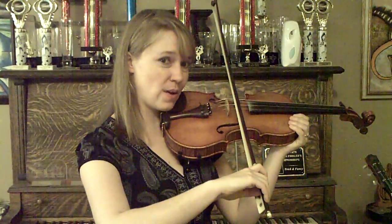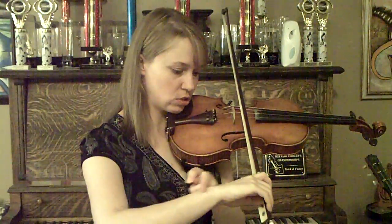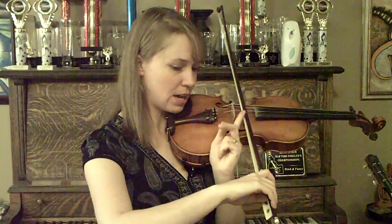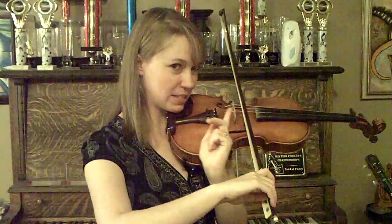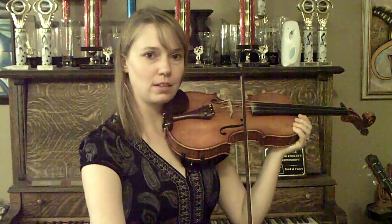The next trick is that you have to start with a square from here — one, two, three, and then four. You're going to have to imagine back to here. And once you start with that square, then what you're going to do is you're going to pull your bow straight this way.